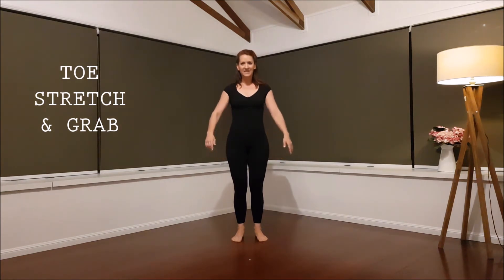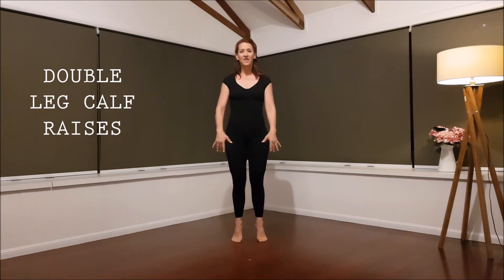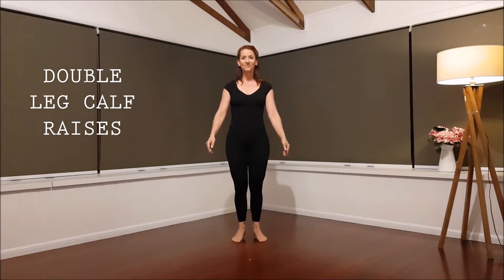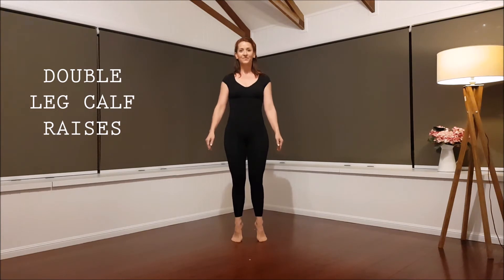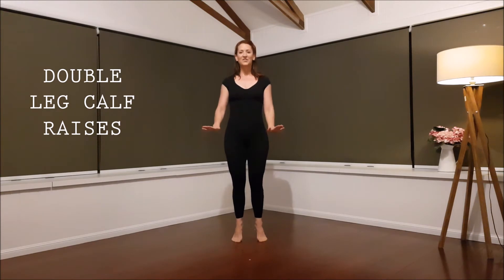Do some calf raises. Slow. Go. Go. Engage. Turn out. Knees soft. Straight to the top. Slide it down. Up.